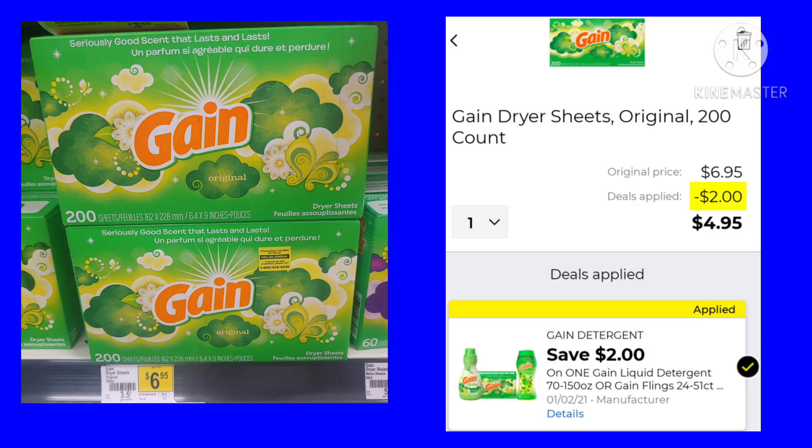Next, we have the Gain dryer sheets. These are the 200-count. They're $6.95. We do have a $2 digital, making them $4.95. You don't have to get the dryer sheets — you can get the Flings or the Fabric Softener. Just make sure you read the coupon to see which products it includes.